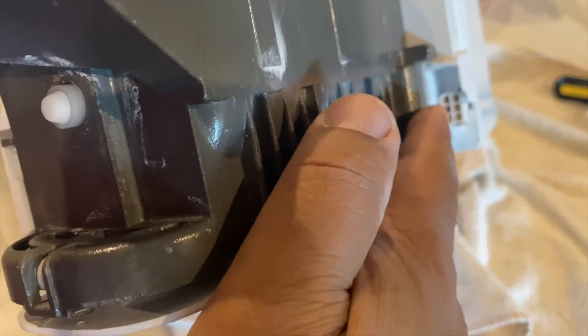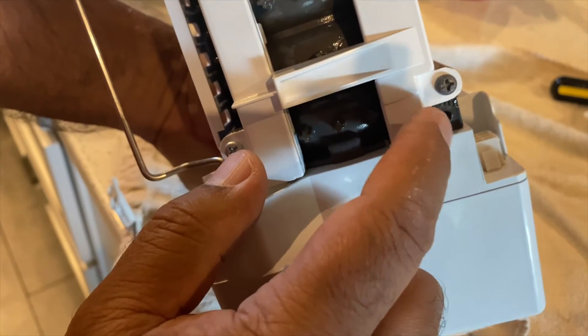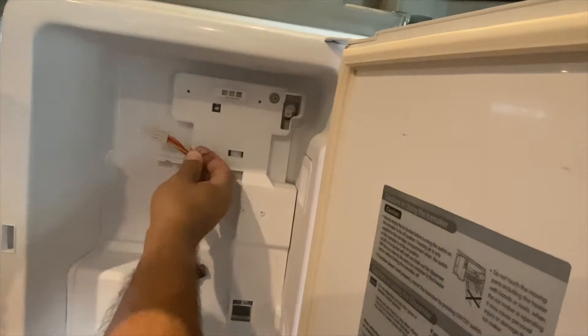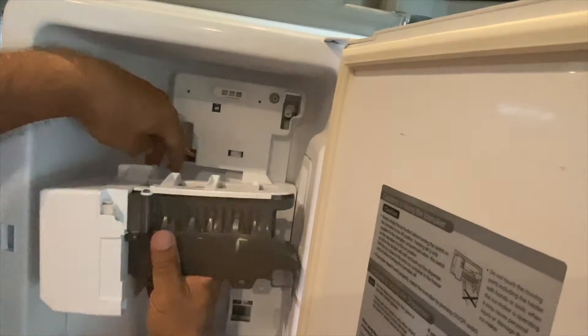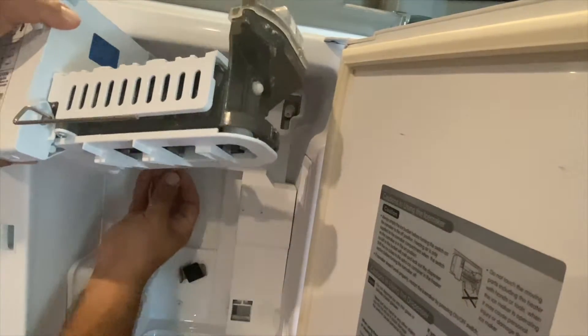That's where the wire connection clip hooks into the ice maker — as you can see why it was hard to get to. And the ground wire screws into that hole there. I think I'm going to connect the ground wire first before I connect the other wire to the ice maker. If you are enjoying the content then please think about subscribing to the channel. Small channels like ours really depend on subscribers, so go ahead and subscribe — it costs you nothing.